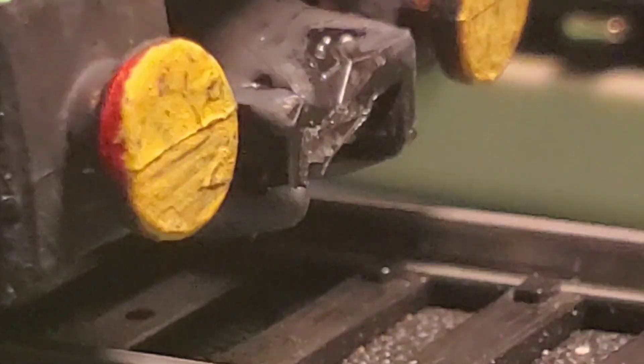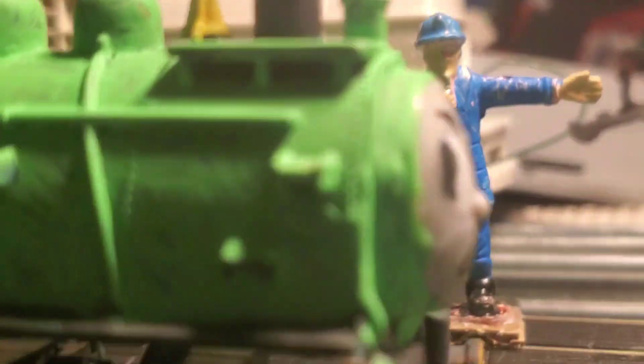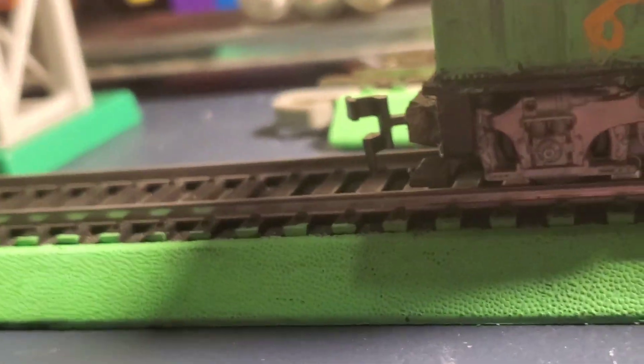I'm thinking of adding a dummy hook to the front of him once I can find where I set my Bachmann buffer beam — it's going to be used for an Arsdale engine. Rex is currently in shambles over here; I need to get him a new chassis.